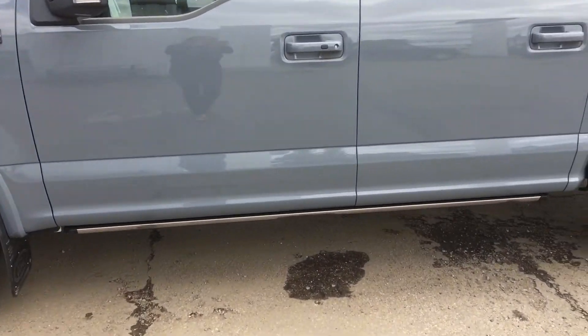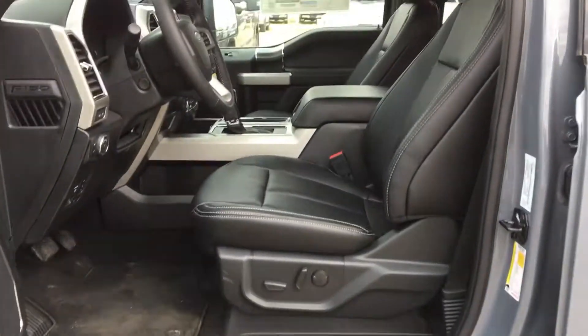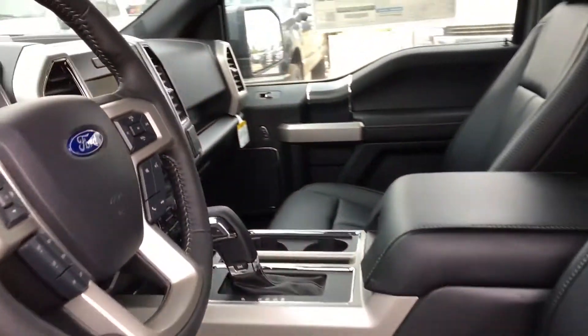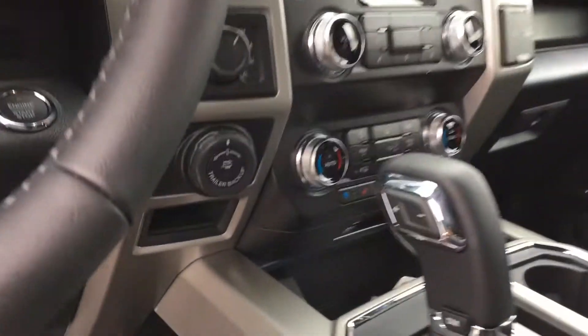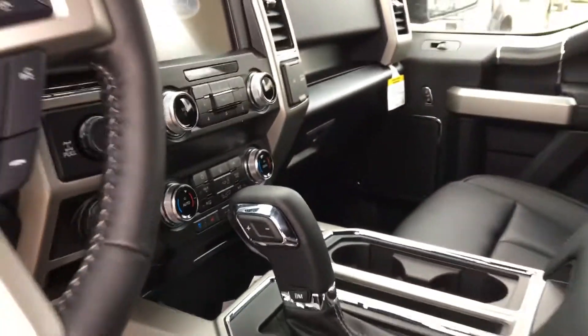But it does have power running boards — let me show you that. Take a look at the inside: we've got the nice black interior, nice touchscreen dash, heated and cooled seats, great for winter and summer.